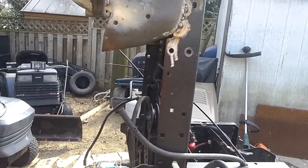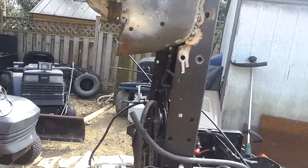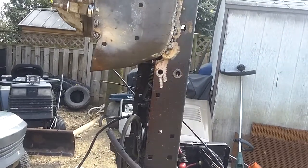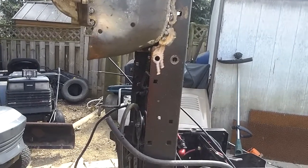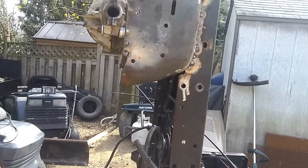This tractor is actually going to become a two-seater. I wish I could go with a side-by-side, but I don't have the means to drive it through my gate with one. So I'm gonna make it — I don't know what you'd really call it — basically add a second seat behind the main seat for Emily so she can come riding with me a lot more often.